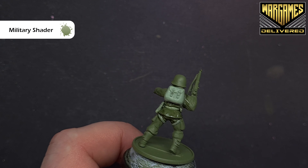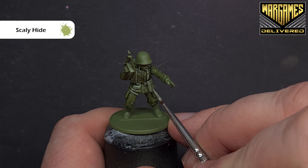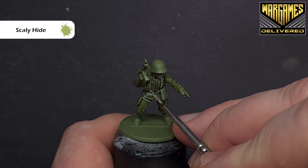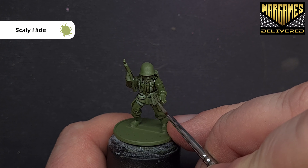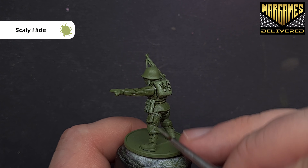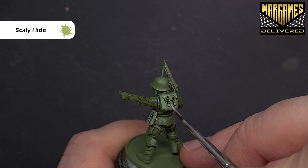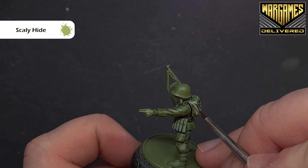That's important because it starts to give us the definition. Paint over all the uniform and all the webbing we've just done, trying not to let this pool too heavily in the recesses — keep it quite subtle. Then when we come back we'll start highlighting these two areas. With the Military Shader dry it's still looking a little dark, so we want to go back in and highlight to brighten up some of those areas, starting with Scaly Hide to highlight up all the webbing.